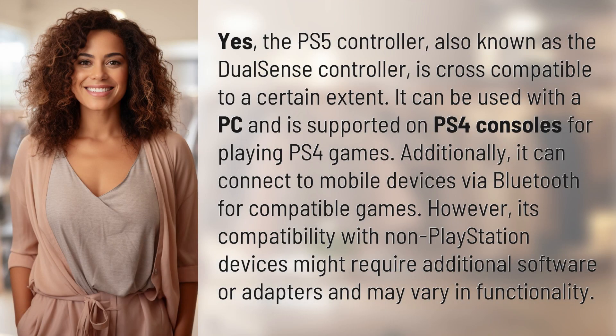Yes, the PS5 controller, also known as the DualSense controller, is cross-compatible to a certain extent. It can be used with a PC and is supported on PS4 consoles for playing PS4 games.